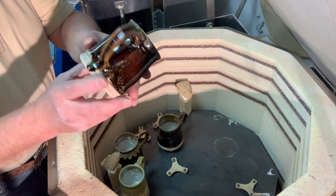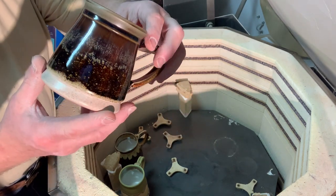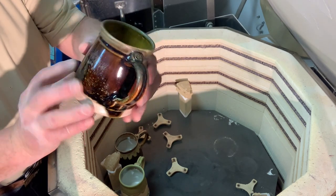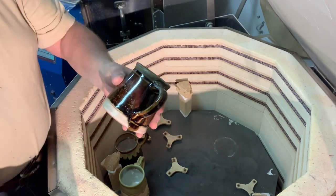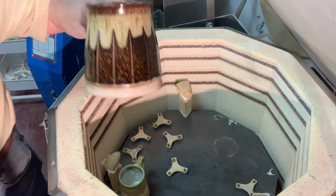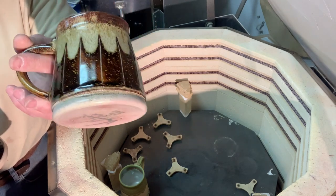This is tenmoku gold again. Without the fluting, it actually doesn't have those runs down. This is where I do the fluting and you get a lot more of my oatmeal on it. I always do that on purpose.